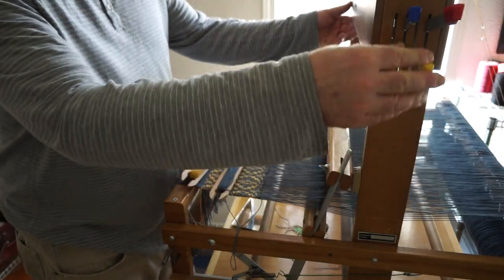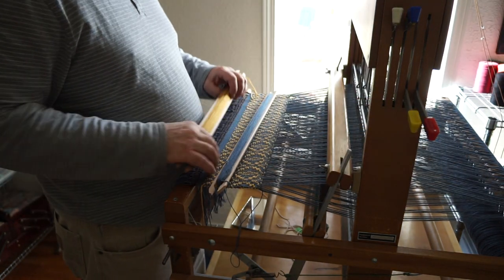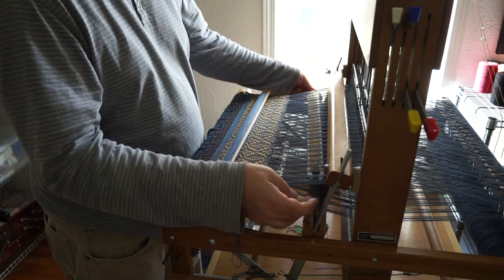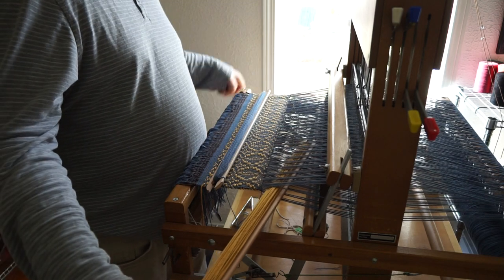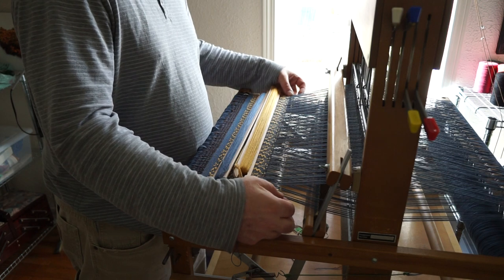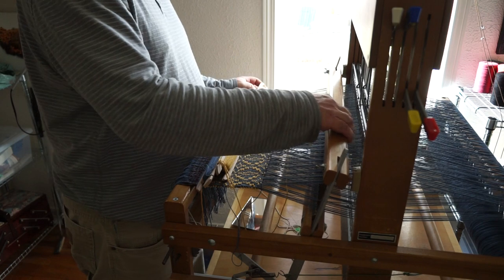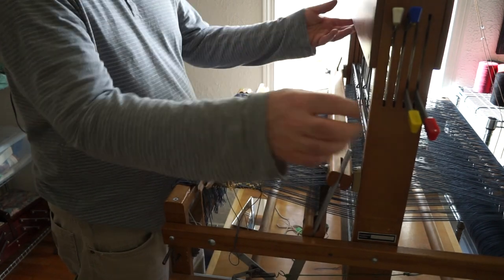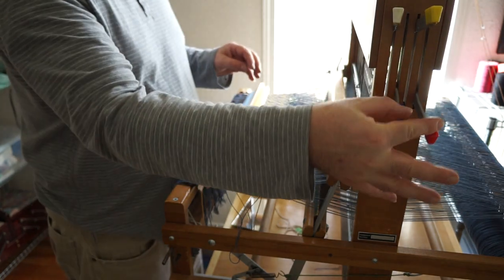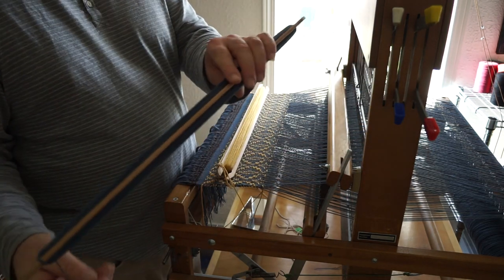Now I'm doing my second pattern pick, which is shafts 3 and 4. Going back to my colored pattern weft here. It's a little heavier, so I'm leaving a little bit bigger of a triangle. And now a tabby again, but this time it's the opposite tabby — shafts 2 and 4. So my tabby alternates between shafts 1 and 3, then shafts 2 and 4.